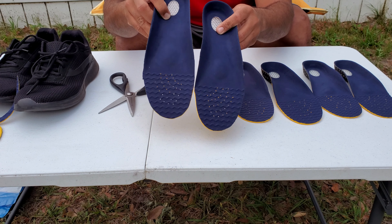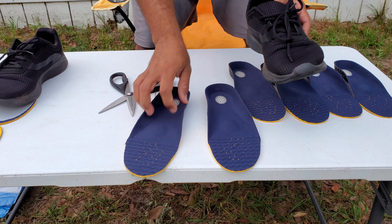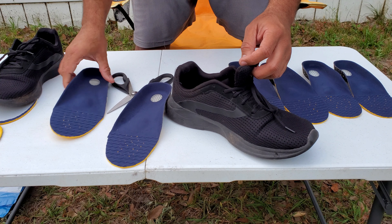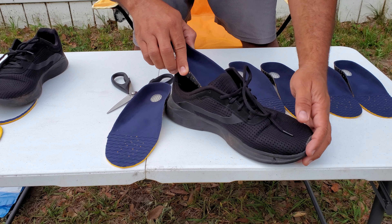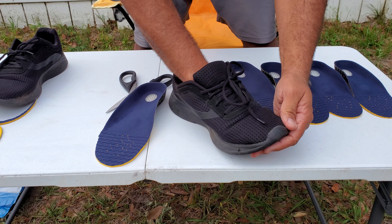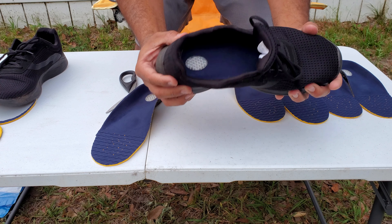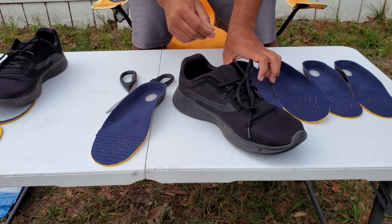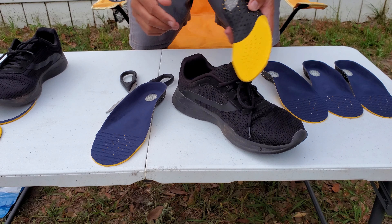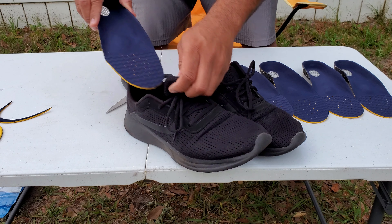Now I believe I got the exact size for my shoe. You don't have to remove the insole that's already inside your shoe — this should fit right in. Not too bad from the first try, that's awesome. It's great because you can see the measurements right on the insole, so it gives you a clear idea of where to cut. Good thinking on their part.